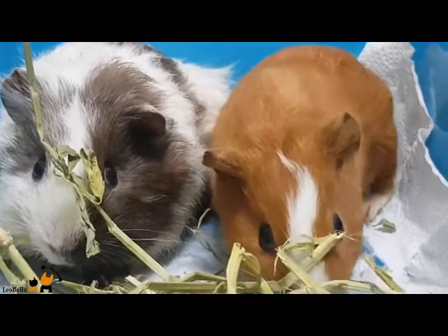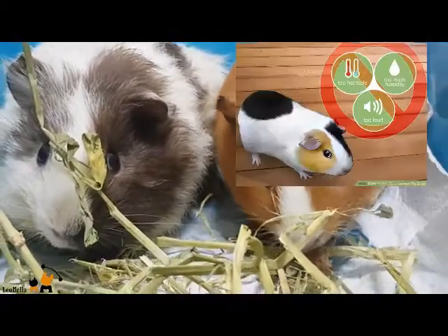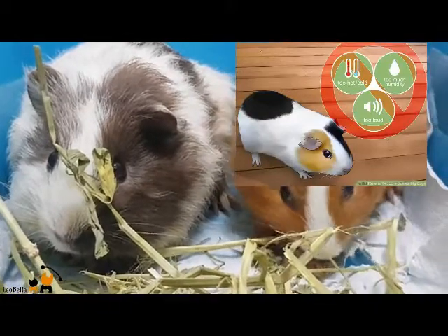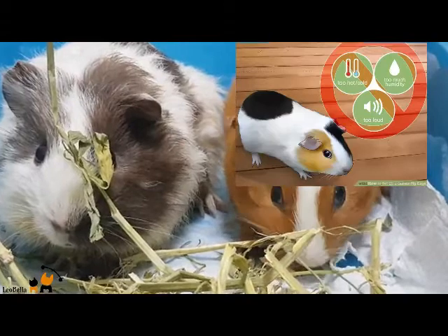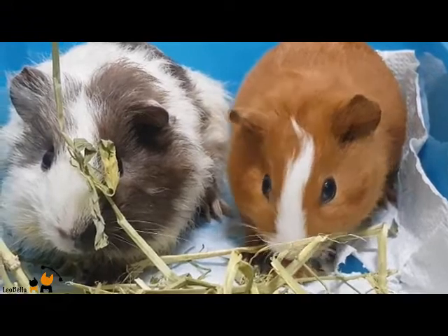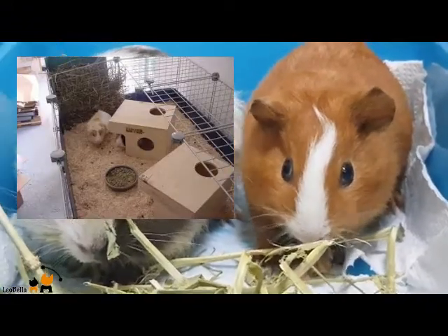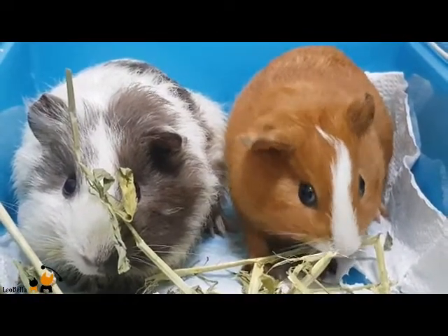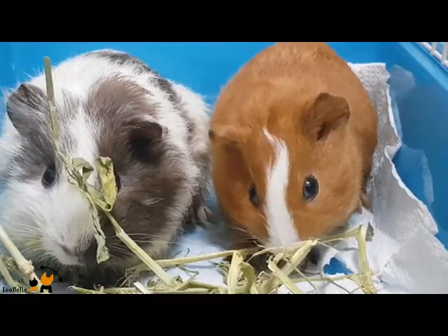Another important thing is to find a good location for the cage. Please do not ever place the cage in a garage with cars, because the fumes can harm or even kill guinea pigs, and the temperature is usually not regulated in a garage. Be aware that guinea pigs are very sensitive to temperature.